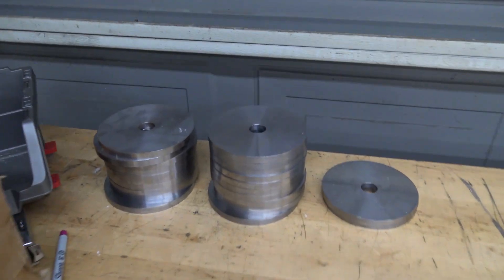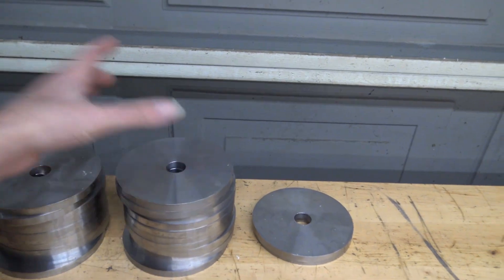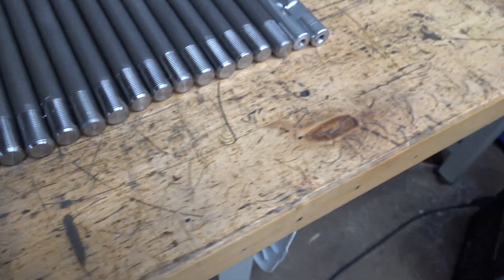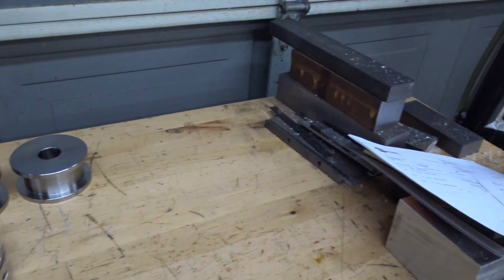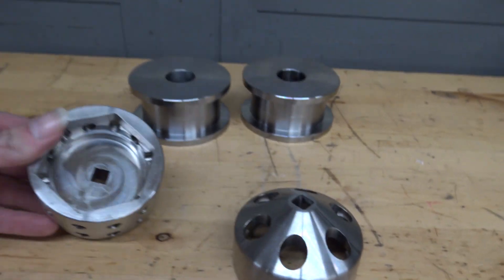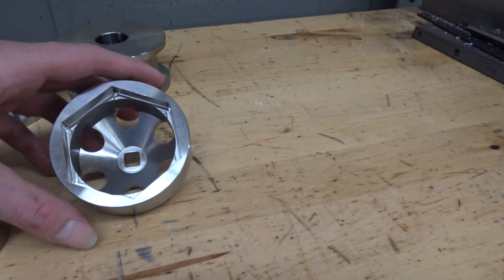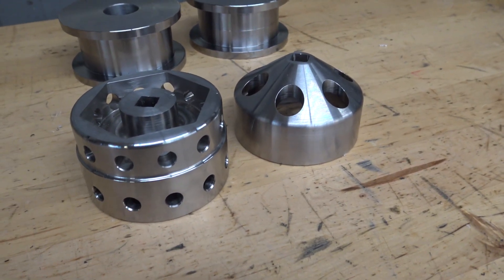So here's one of our workbenches. We got some parts we're making for customers. The lathe work's already been done on these — they're waiting to go in the mill. We got some threaded shafts for a customer — can't tell you what they're for, but we'll just call them threaded shafts. We got some other random parts from the big job we just finished. These were made out of 304 stainless steel. Can't tell you what it's for, but it's a cool-looking part. Got a lot of top-secret stuff around here.